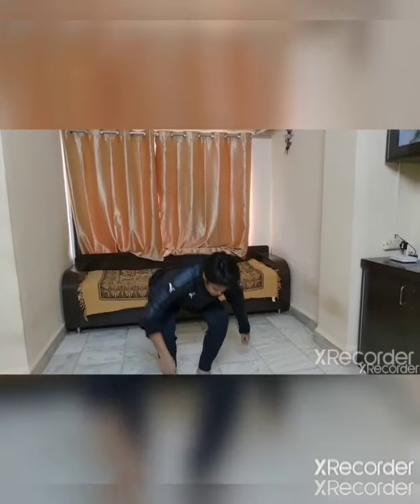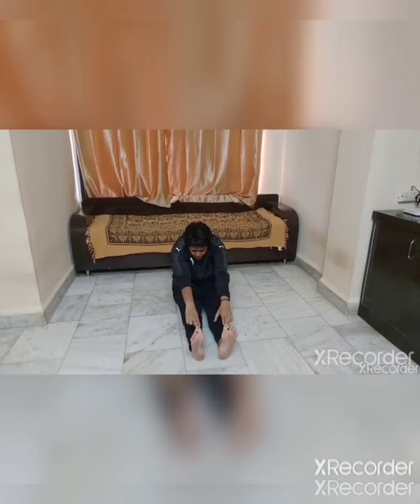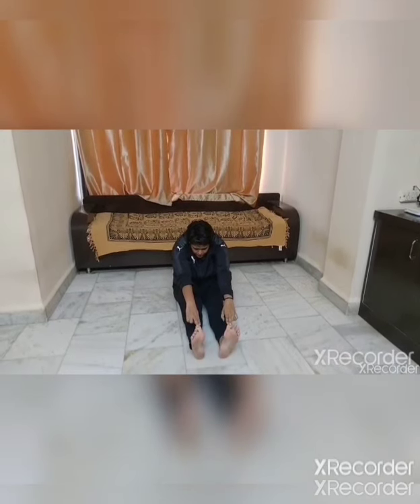We will move to Limber Down Exercises. So sit down, legs straight, hands up — slowly go down, try to catch your fingers. Let your calf muscles get straight — 1, 2, 3, 4, 5. Same. Do this for two times.